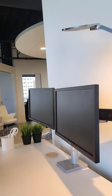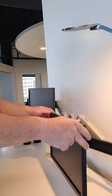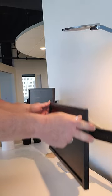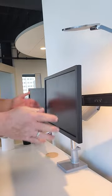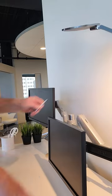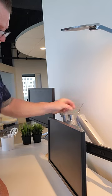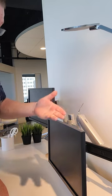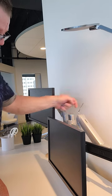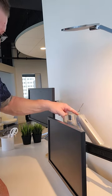Two things you want to look at. One is if the arm itself is dropping down because of the weight of the monitor, you simply lower the arm down, put your Allen wrench in the back of the arm, and if it's going down, you add more tension by turning towards the plus sign.